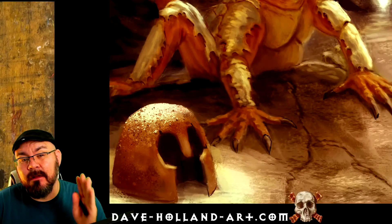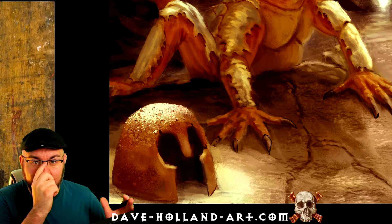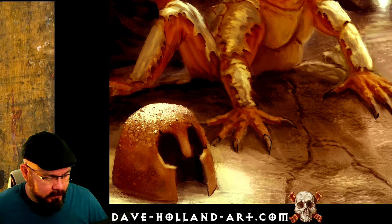Hey everyone, it's Dave and it's time for another quick art tip. One of the things I like to tell people about for their edge control is to make sure you make objects that are maskable, so you can select the area that you need and then paint exactly the spots you want.